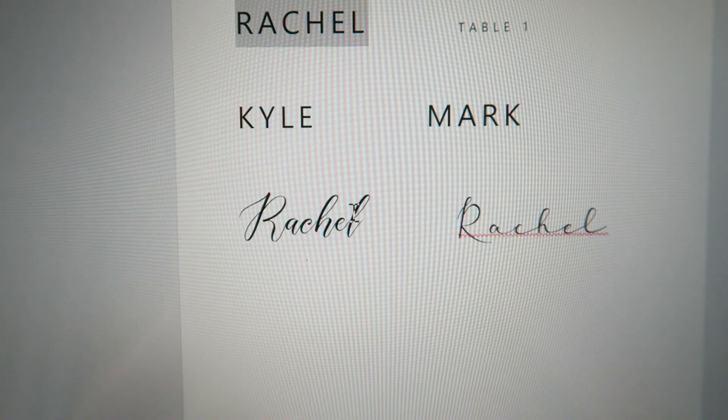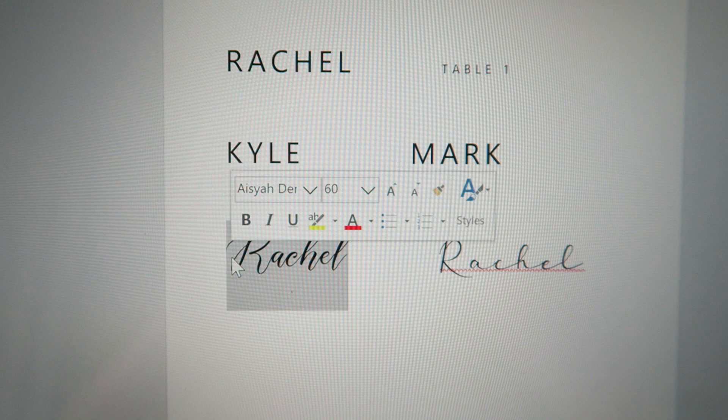Of course, you can do different fonts. Here I'm showing you the main cursive font that I usually use, which I think is called Ayesha Demo. It is from 1001fonts.com and it is free to download.